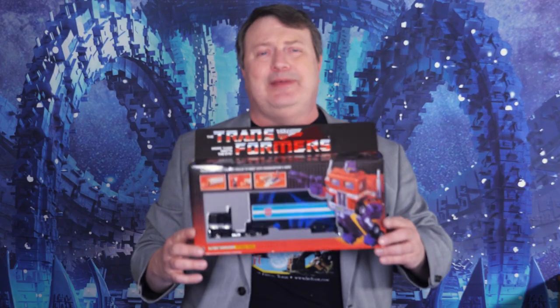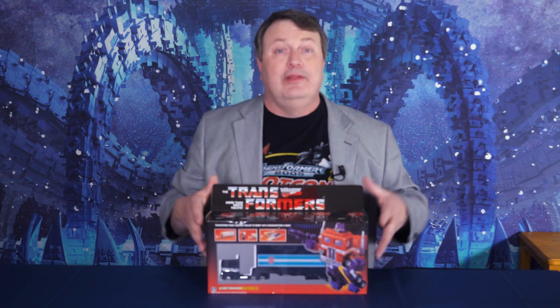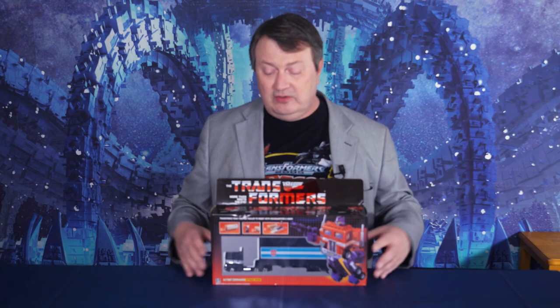Hey everybody, it's Captain Kyle and I'm here with a Black Optimus Prime knockoff counterfeit fake. But he's cool. There was an official release of a Black Optimus Prime put out by Takara some time ago — many years ago. But if you missed out on that one, or if it's too expensive to get an original, this might be a good substitute.